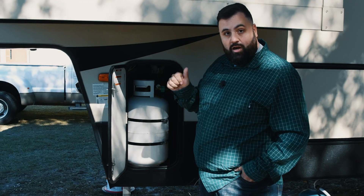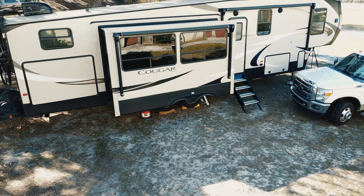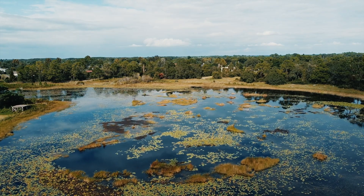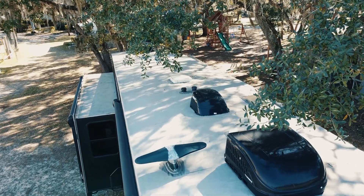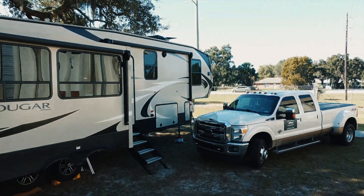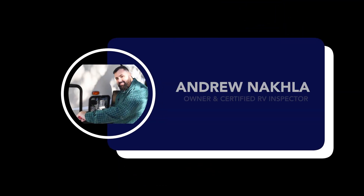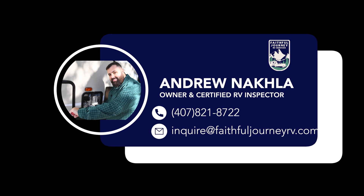Hi, good morning. This is Andrew with Faithful Journey RV Services. I just wanted to give you a quick tour of my latest solar install project I just completed. It's on a 2022 Ford Transit van. My client is converting it to an RV for him and his wife to live out of.